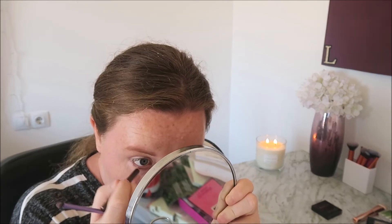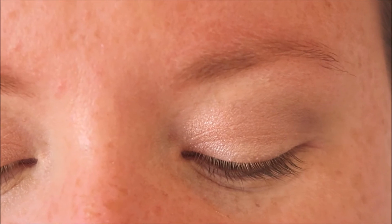I'm going to go in with my Essence Kajal Pencil Eyeliner in the shade Teddy, number 8. Then I'm going to go in with my mascara.